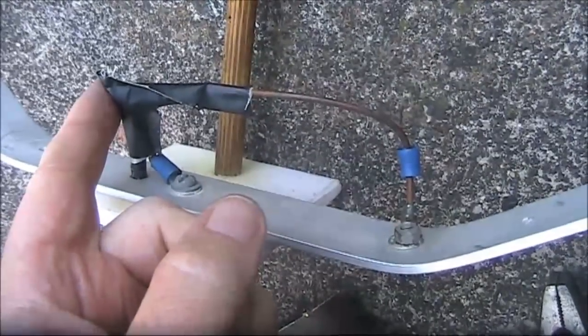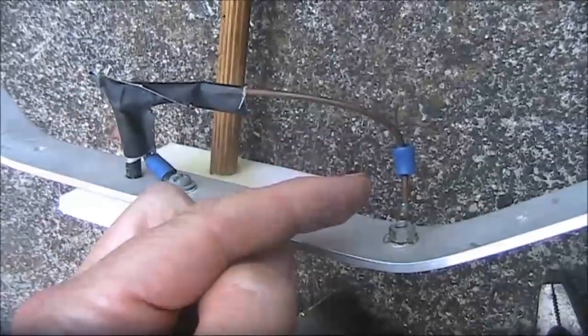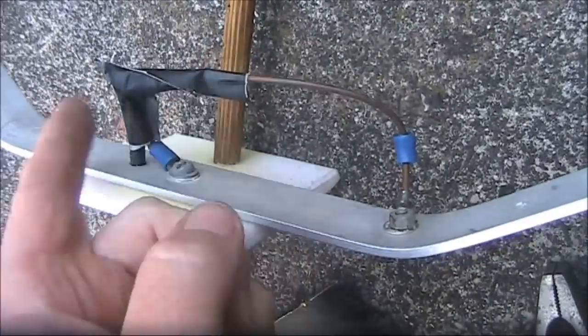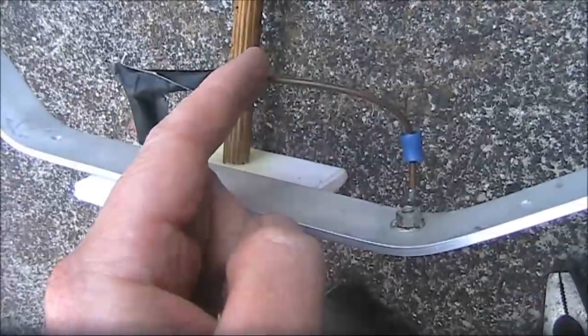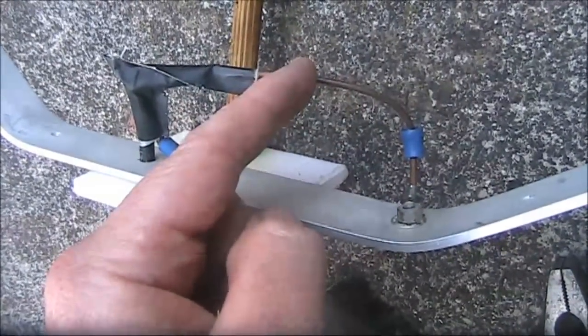I then realised that this bit, the gamma-style feed system, was bent out of shape. It's stiff wire, but it's still bendable. Bending it about two centimetres resulted in the following change.